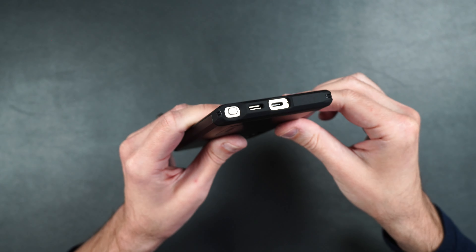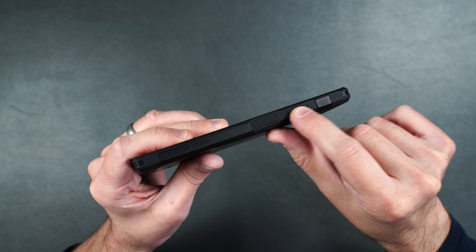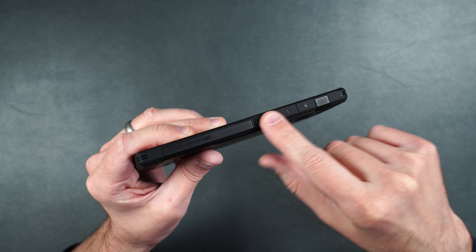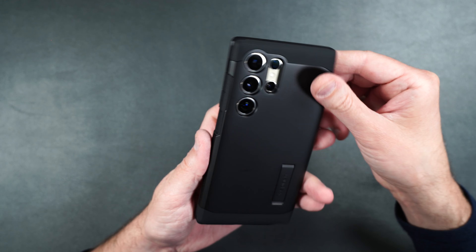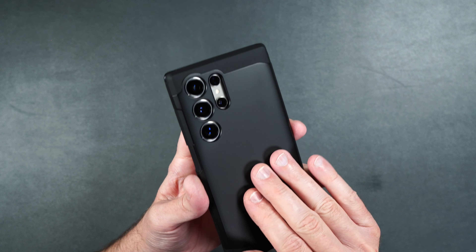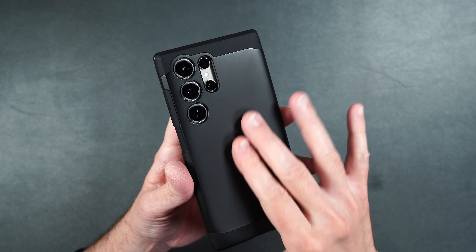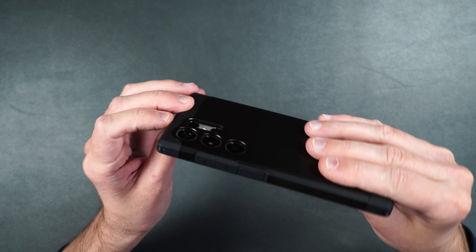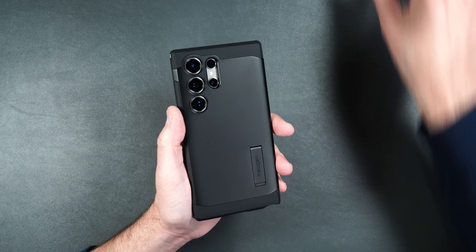On the bottom we have our cutouts so you can easily access the S Pen. We have our serrated power button on the side and our volume buttons — they're pretty big and oversized. On the back it has a silicone-type feel but it's just plastic. We also have that kickstand and raised edges around our camera lenses.